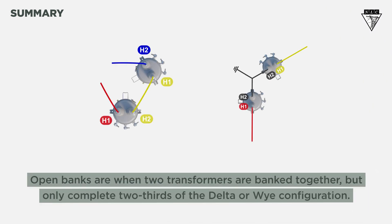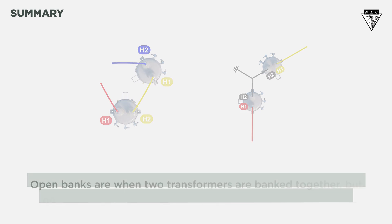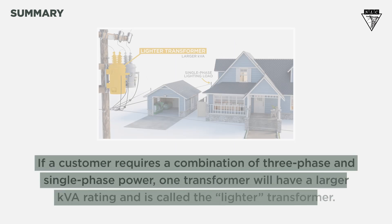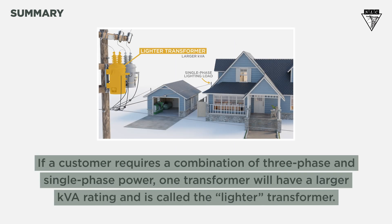So, what did we learn? Open banks are when two transformers are banked together, but only complete two-thirds of the delta or Y configuration. If three-phase power is delivered using an open bank, the secondary will always be open delta. If a customer requires a combination of three-phase and single-phase power, one transformer will have a larger KVA rating and is called the lighter transformer. Remember to always check your voltage and rotation according to company procedures.